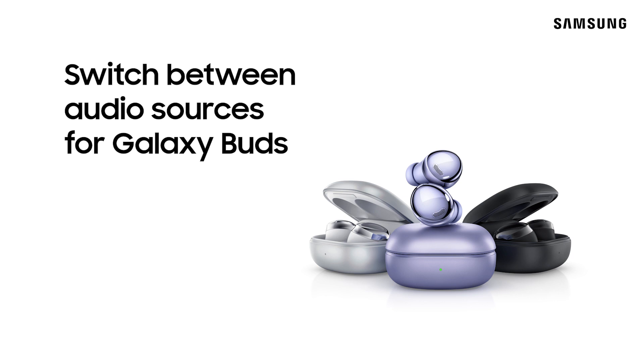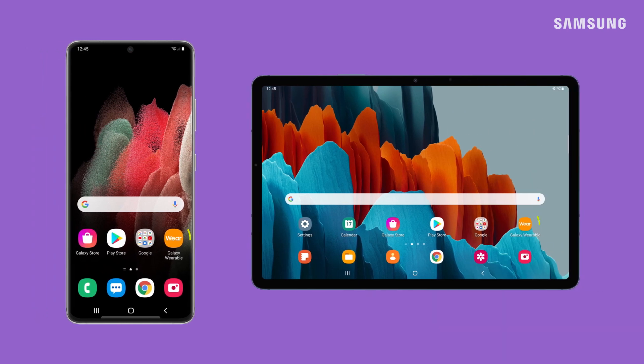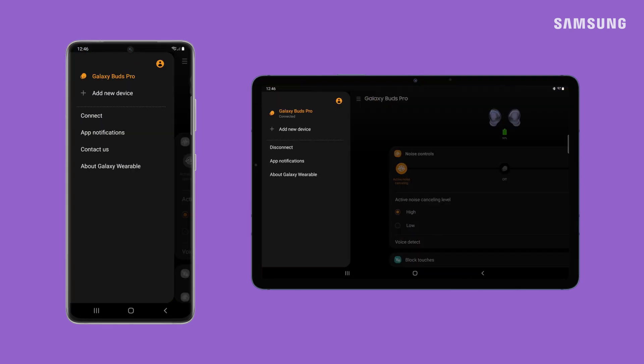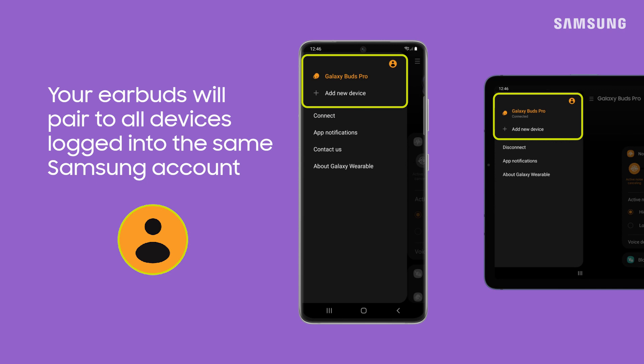Your Samsung earbuds can easily switch audio sources between your Galaxy devices for a smooth, seamless experience. First, you're going to want to be sure you have the wearable app installed on all your devices. Your connected earbuds will automatically pair to any device you're logged into with the same Samsung account. Super simple!